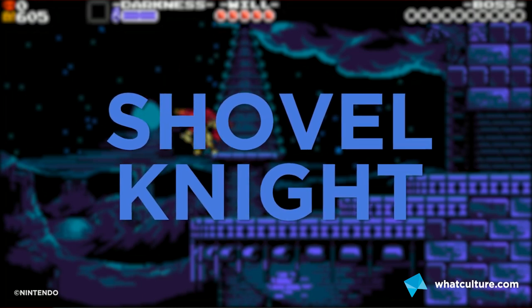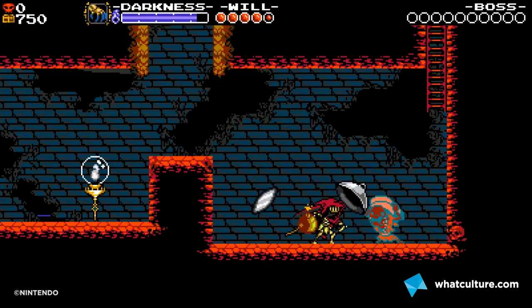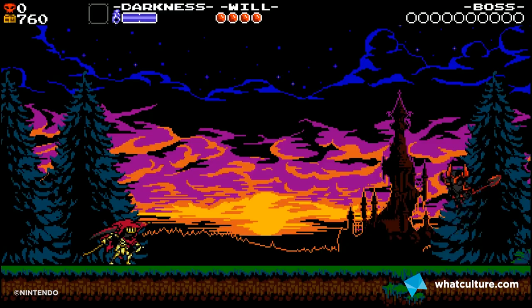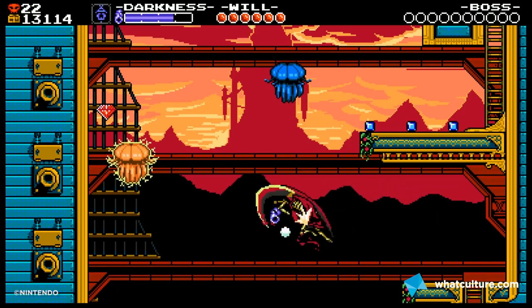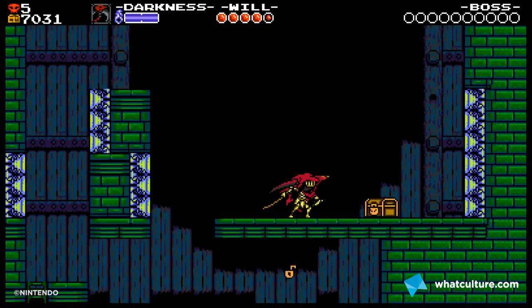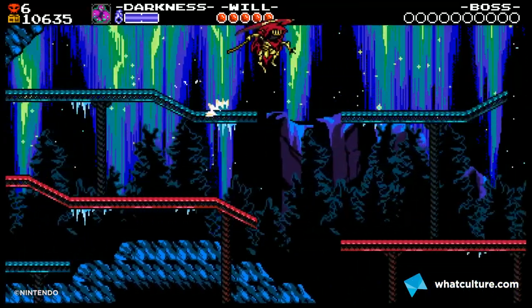Number four is the immaculate Shovel Knight. They released two versions: the Treasure Trove, which includes the 2014 original and all additional DLC, or the new campaign Specter of Torment. Either way, Yacht Club have created one of the best 2D platformers in years. It's a proper nostalgia trip mixed with modern innovations — particle effects, different level styles and graphical effects — making for a really slick 2D platformer.